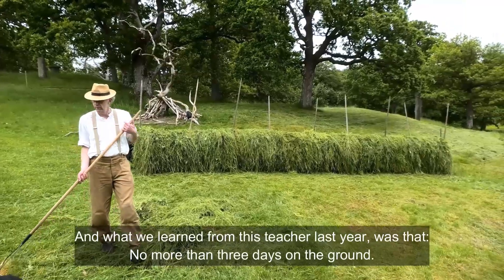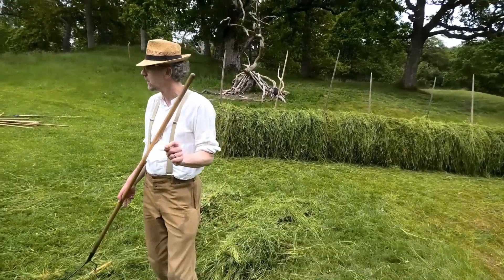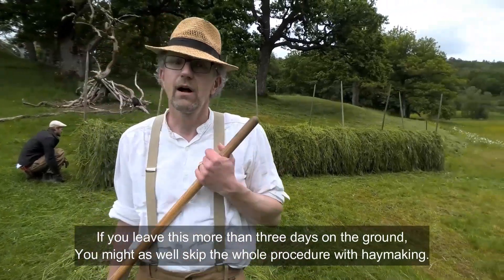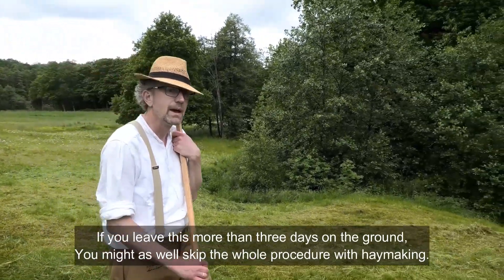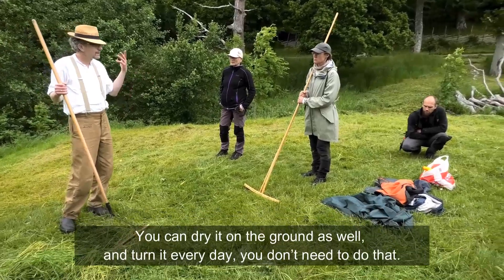What we learned from our teacher last year was that no more than three days on the ground. If you leave the material for more than three days on the ground, you might as well skip the whole hay-making procedure. In any weather you can dry it on the ground as well and turn it every day.